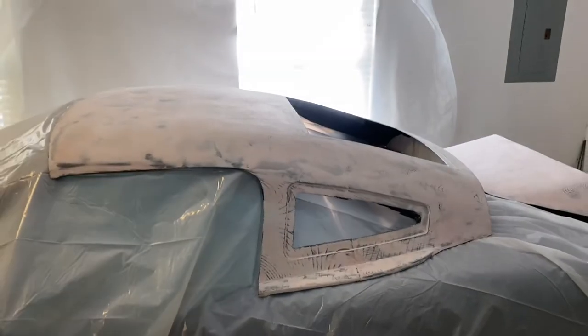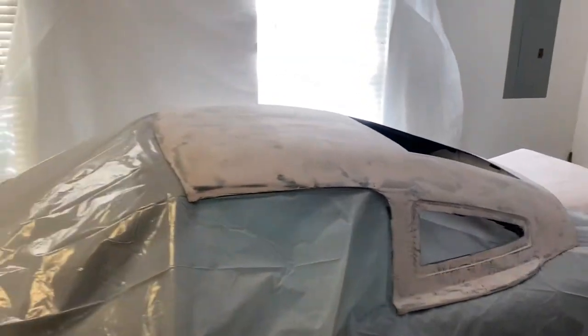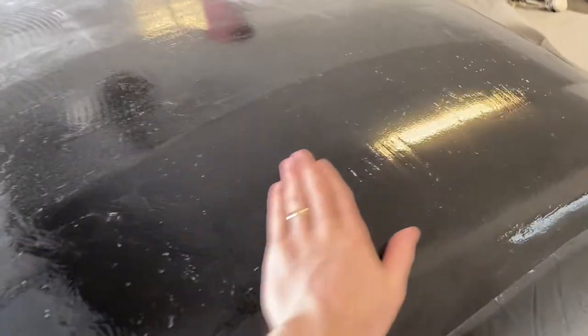That's going to give it a really glossy flat finish. It's already pretty smooth, but this is going to get it a lot better finish for the mold. It's the next day and the gel coat is all dry.